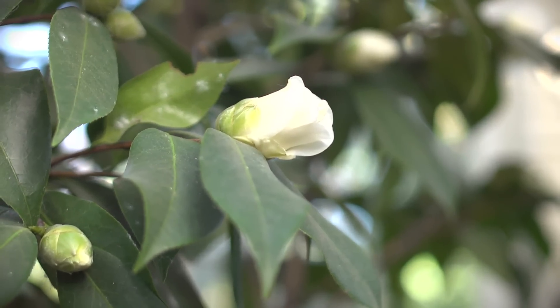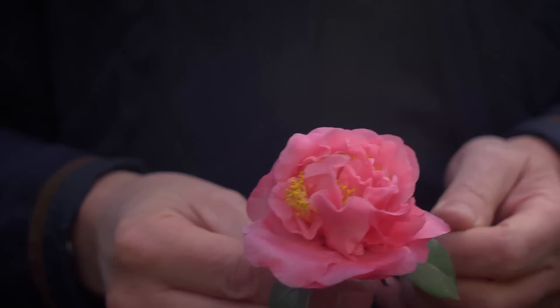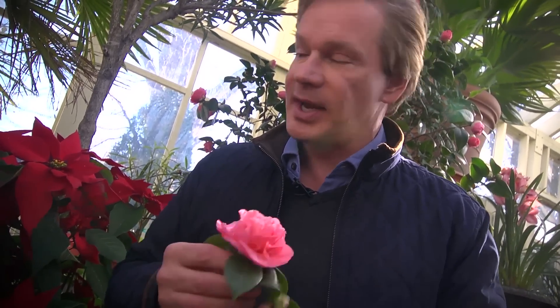You'll notice these are all in containers. One of the great reasons to grow a camellia in a container is you can display them like this and have them bloom early in the winter. But you can also manage the soil. Camellias love acidic soil, and if you live in an area where your soil is sweet, alkaline, or chalky, you're going to have a lot of trouble growing this particular plant, which is a real shame.